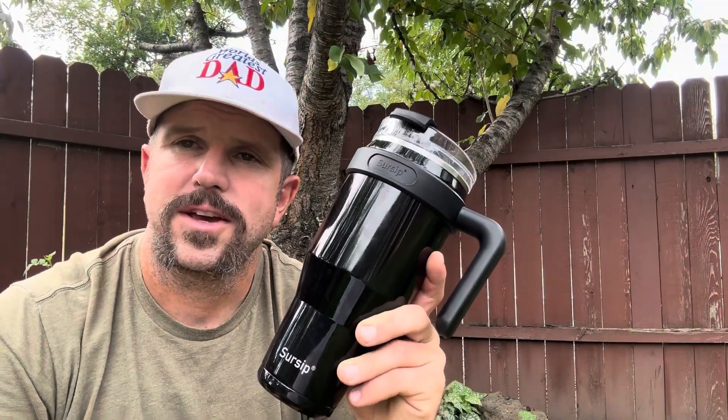If you're looking for a unique yet functional travel mug, then the Sursip 40 ounce tumbler might not be a bad way to go. I've had this bad boy for about a month — we're in the dog days of summer — and it's done a great job of keeping my ice water nice and cold. Now I've got to get back to work, but you go out there and get your one.